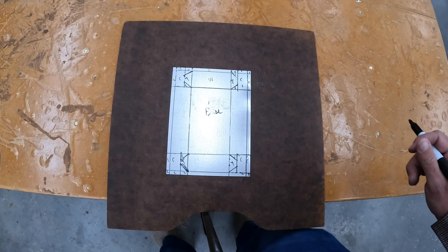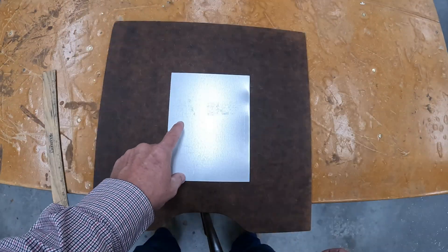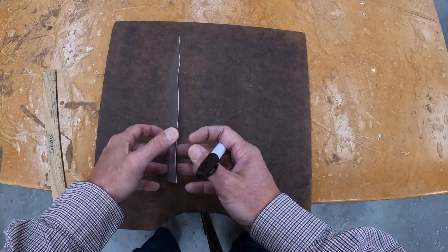Today I'm going to lay out, cut, and bend this piece of galvanized sheet metal.